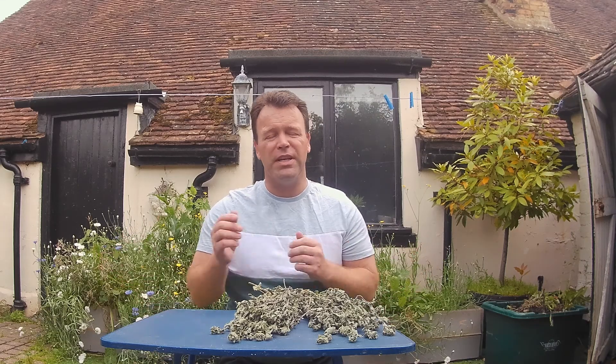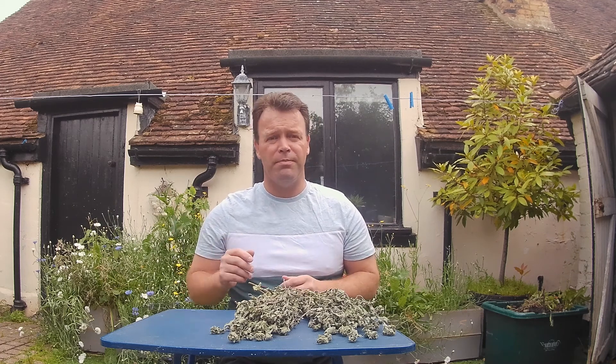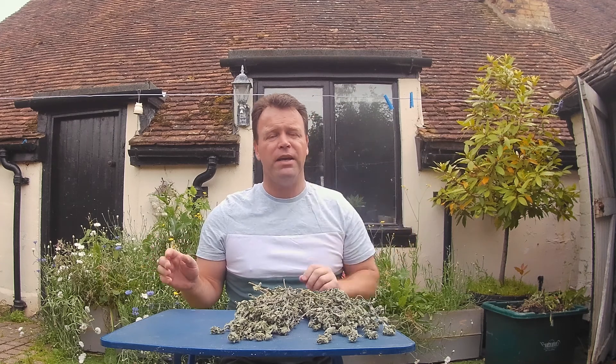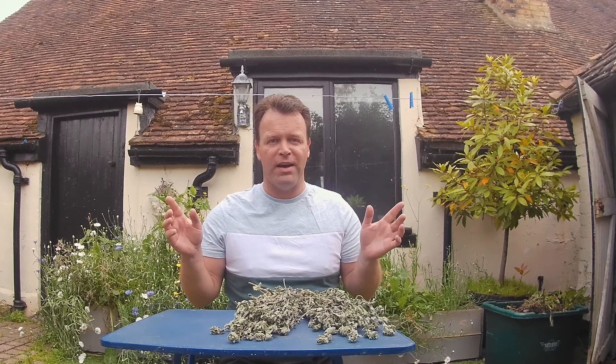Hi and welcome back to the bunker — it's been actually a couple of weeks. I did say a couple of days but it's been a couple of weeks. I've been on an errand of mercy to go pick up my mother-in-law from a foreign country and bring her back — what a nightmare! But here we finally are, so without further ado let's harvest this oregano.